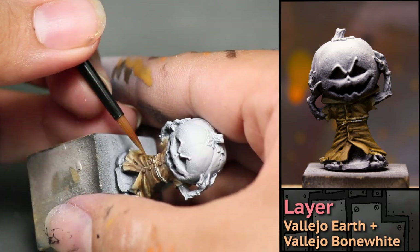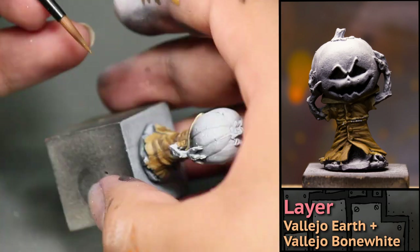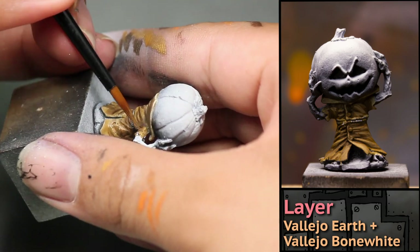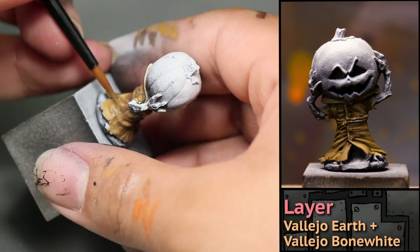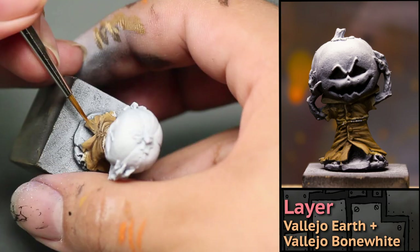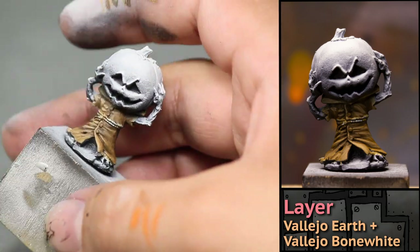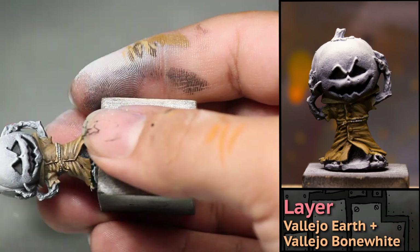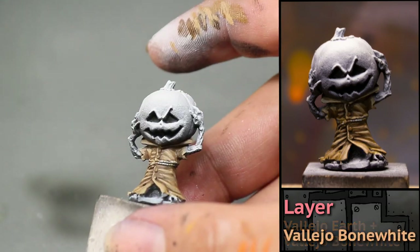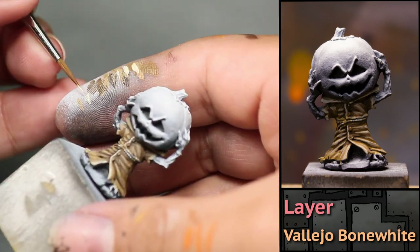Now I'm painting a 50-50 mix of Vallejo Earth and Vallejo Bone White. Here I am doing the opposite of the shadows — I am painting on the highlights, putting this mixture on all the raised parts of his cloak. For some final highlights I used some Pure Bone White. This is really going to draw the eye and will make his cloak look like a tattered old potato sack.